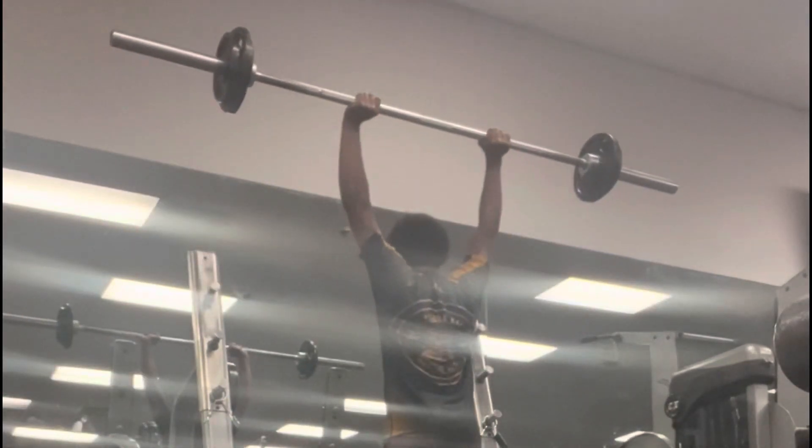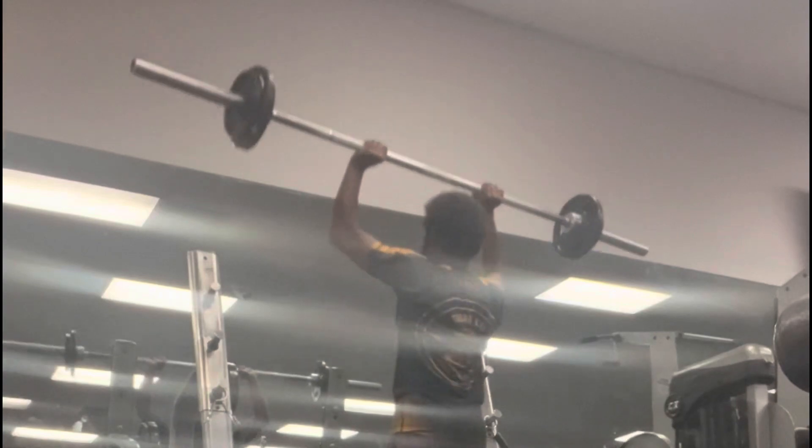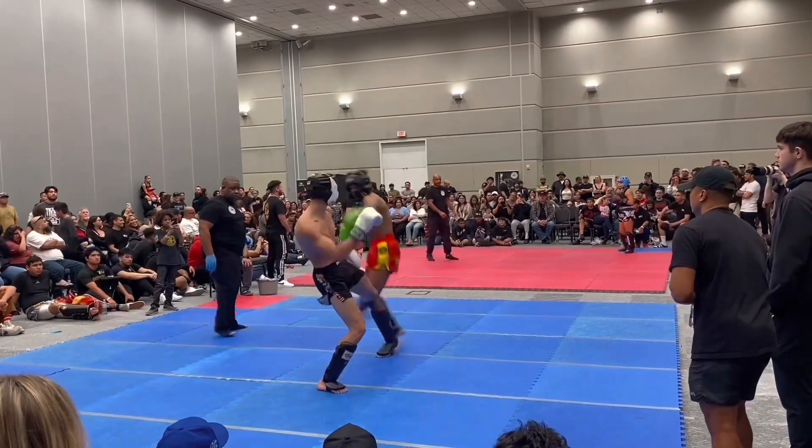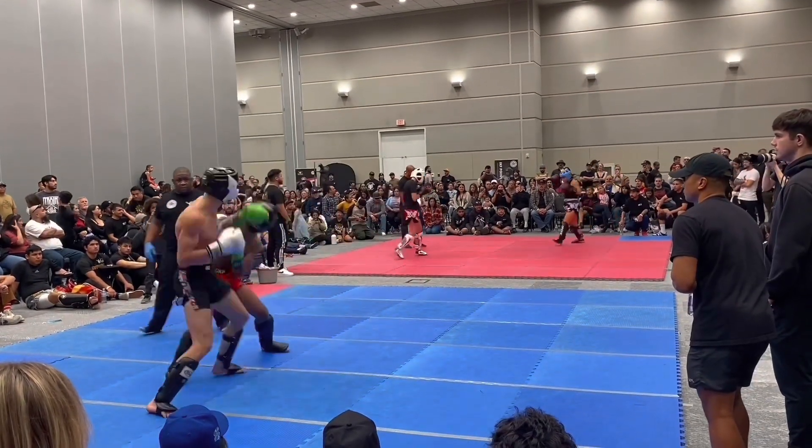Endurance training, also known as cardio, helps build cardiovascular fitness and stamina. During martial arts training your heart rate increases and your body needs to maintain that level of intensity for a prolonged period. Endurance exercises such as running, cycling, or swimming can help improve your endurance.